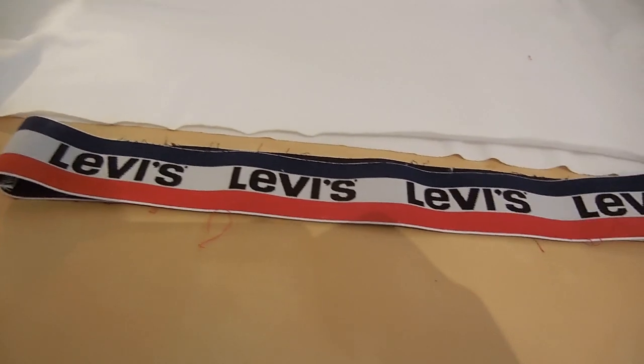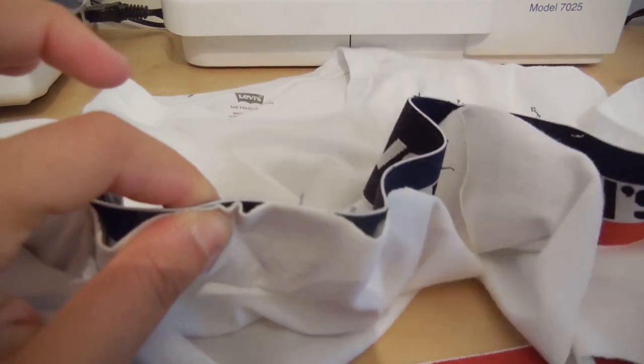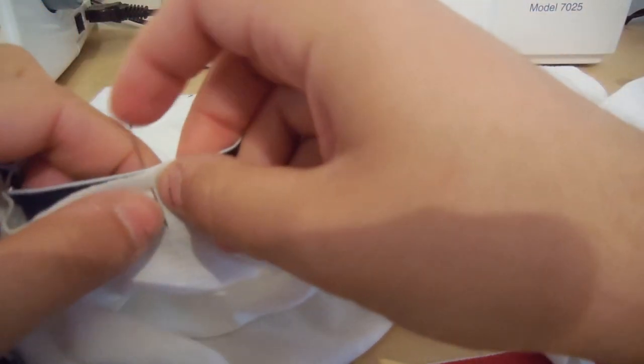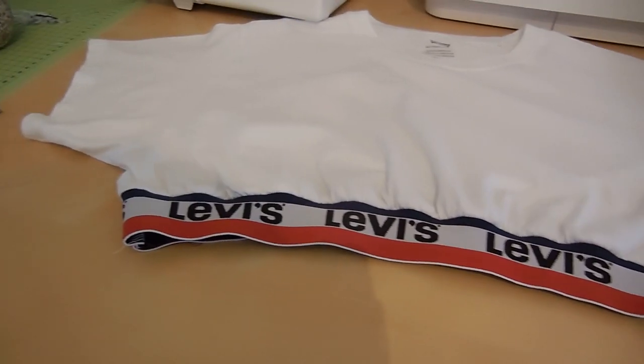Once you've overlocked both sides of the waistband, you'll have your waistband ready. As you can see, the width of the waistband is a lot shorter than the width of the t-shirt. Pin the center front and center back of both pieces together, then match at the sides, pulling the waistband so it matches with the t-shirt — this creates the ruching effect just like with the jumper. Take it back to the machine, removing all the pins and pulling on the elastic waistband so it's nice and straight when sewing.